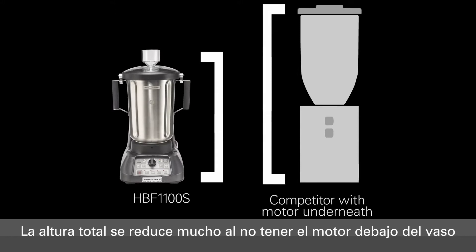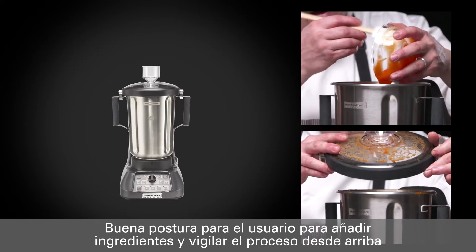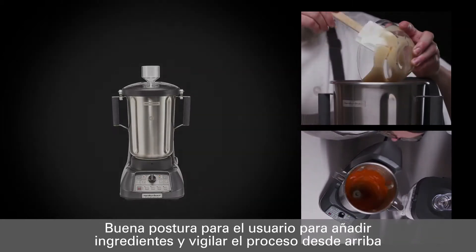This significantly reduces the height, making it easy to add ingredients and evaluate the texture of the blend from above, and far more portable around the kitchen.